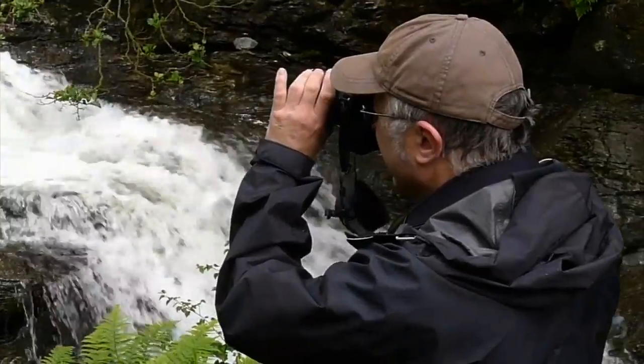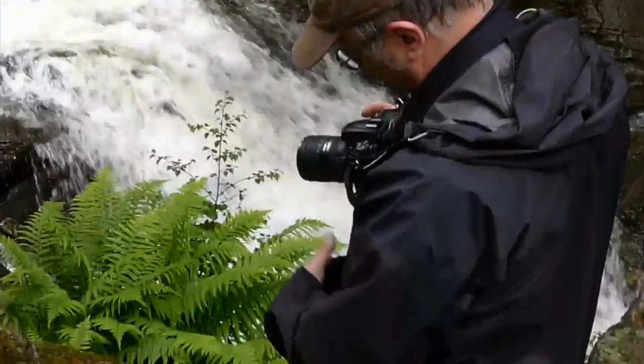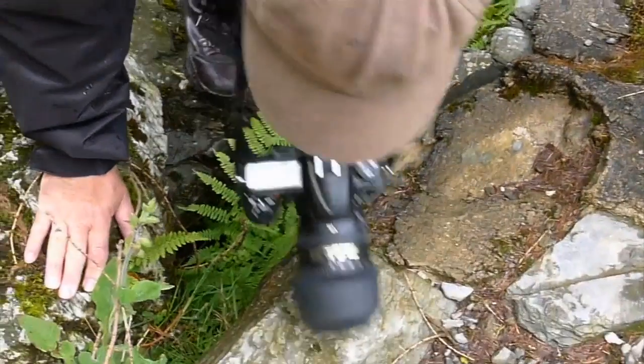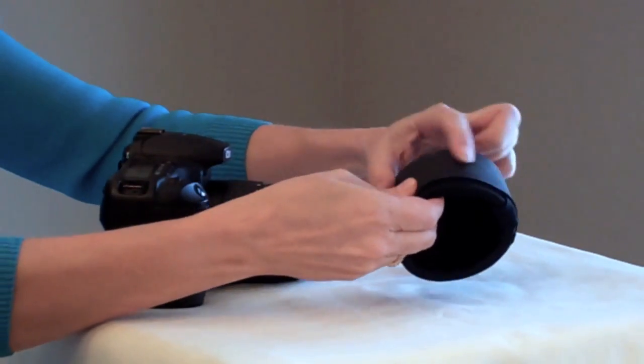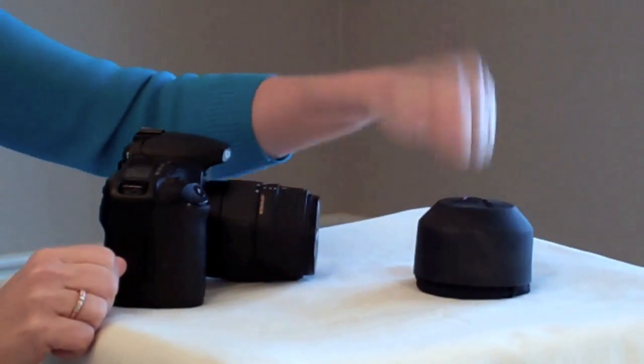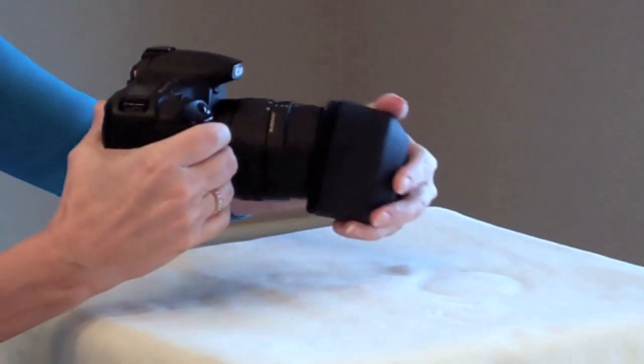If you own an SLR, I think you're going to love it. The lens guard fits over the end of your lens, protecting your glass and a portion of the lens barrel, so even careless moments like this don't matter. Your lens is protected. With an interior of thick neoprene and an outer shell of rubber, it's soft but tough. It easily slides on for a secure fit.